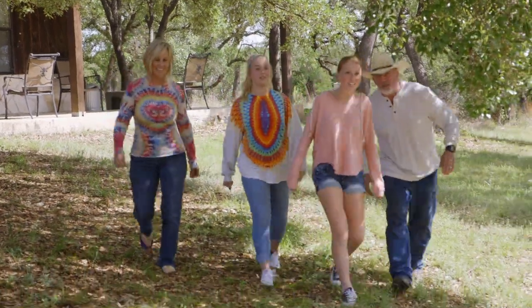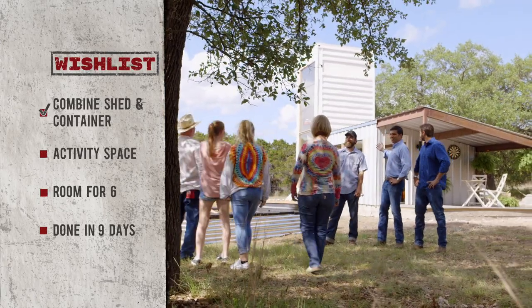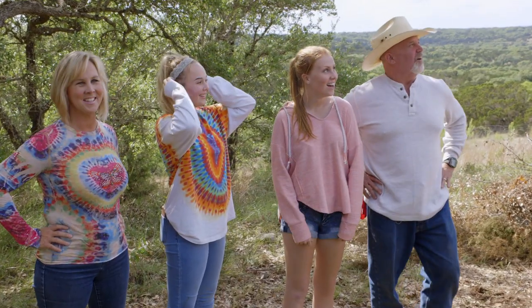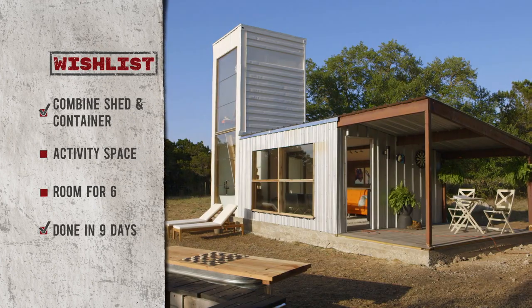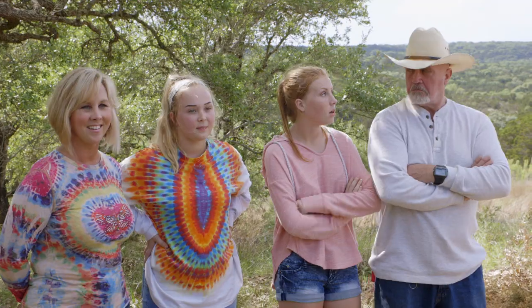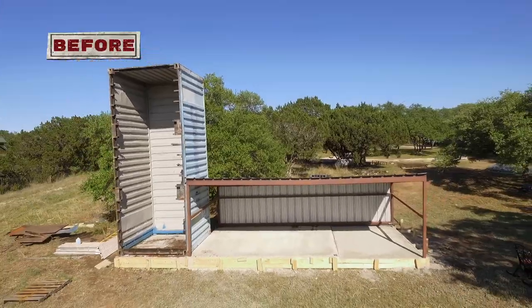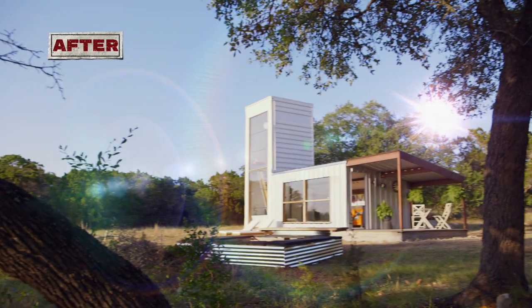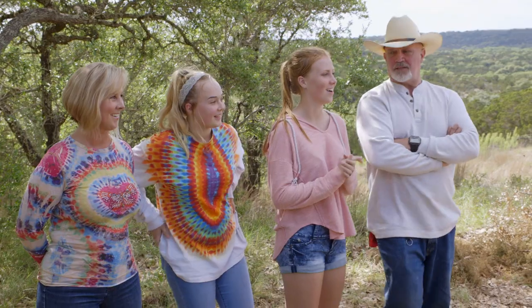Oh my gosh, look at that — they put the pot up on the side. Holy cow. Welcome to your new house, guys. That's amazing. Lulu, here's your birthday present. I can't believe you guys did it. These things obviously went through a pretty big transformation — why don't you guys take a look on the inside and let us know what you think. Let's go!